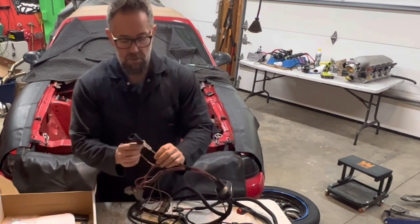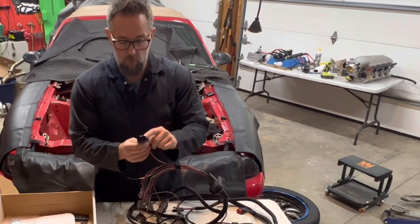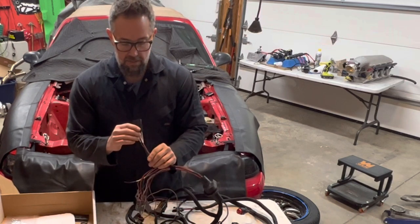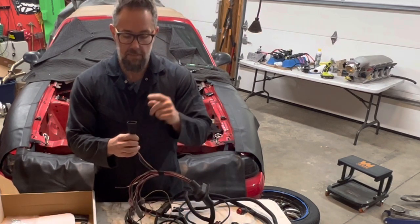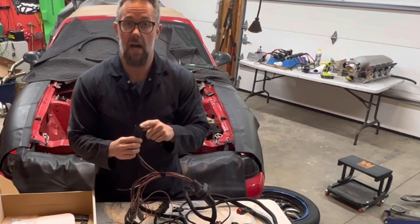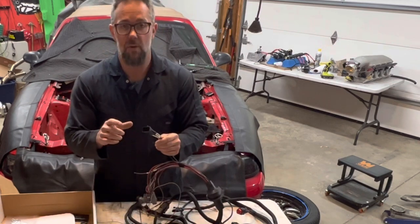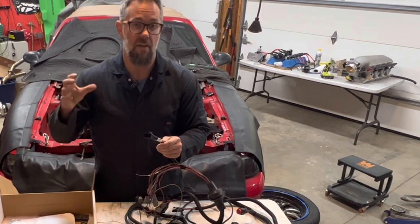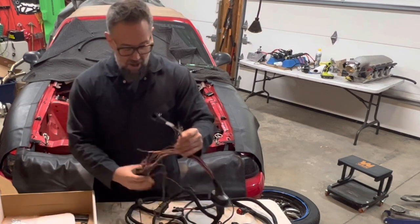They also give you an input/output connector for the Holley, which plugs right into the Holley unit. This controls the relay — AC wide-open throttle shut-off, fuel pump, and fans high and low. You just plug that thing in, and they actually give you directions on how to configure the I/Os in the Holley Terminator, so once I get that up and running I can do all that.